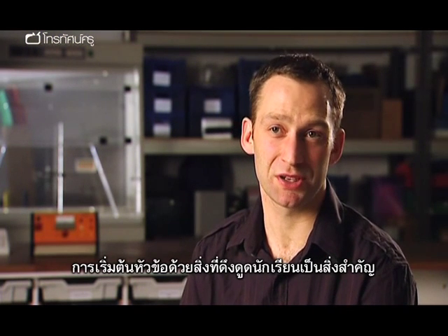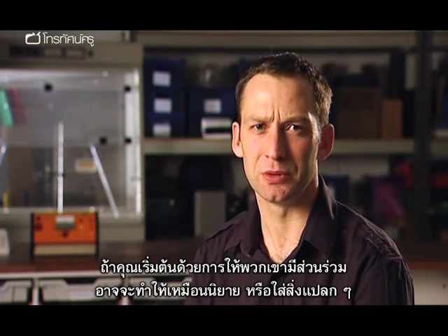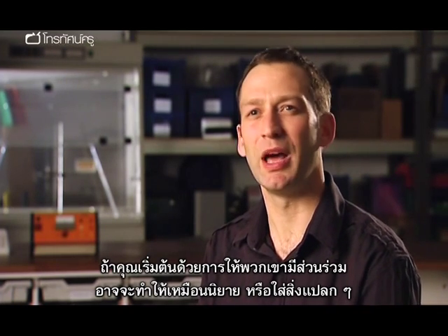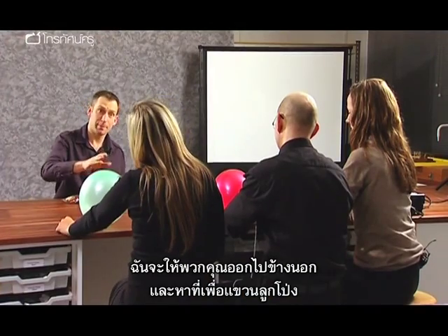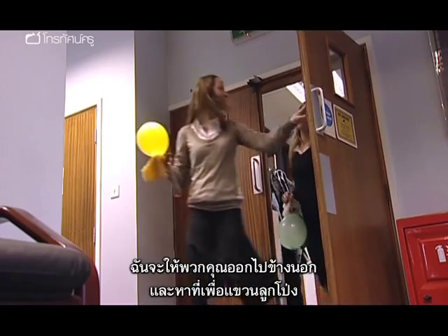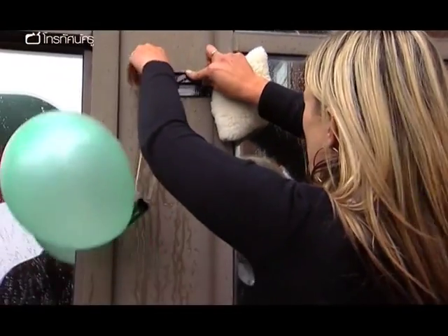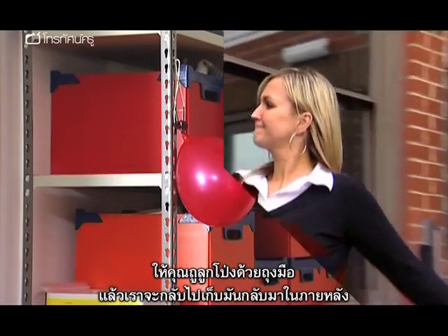It's important to start a topic with something to grab the attention of the children. If pupils are seeing something engaging, novel, and a little unusual, then you've got them. In this activity, students are sent off to hang a balloon in a location, then charge it by rubbing it with a cloth before returning to collect it.